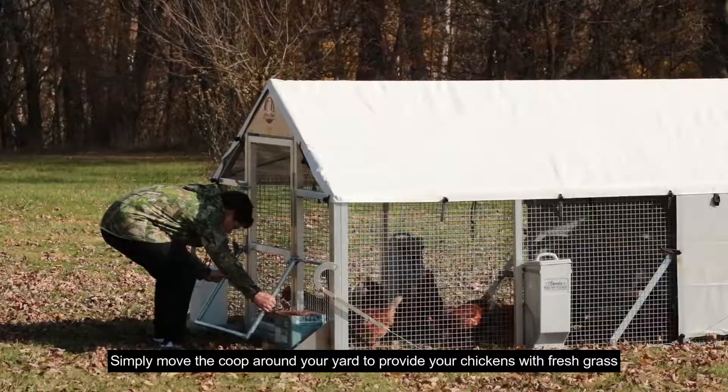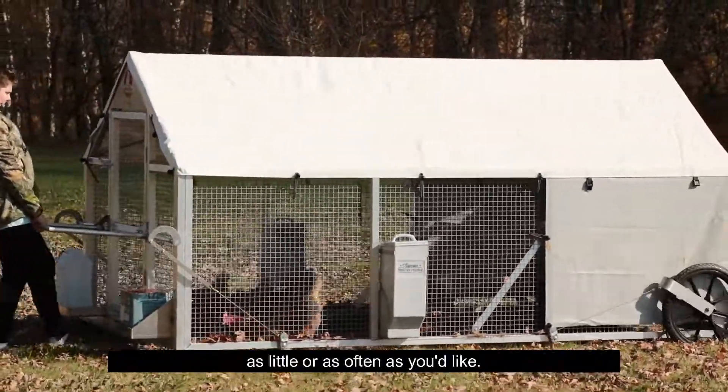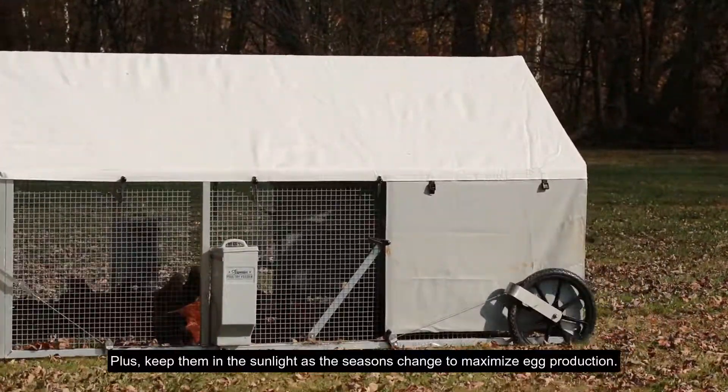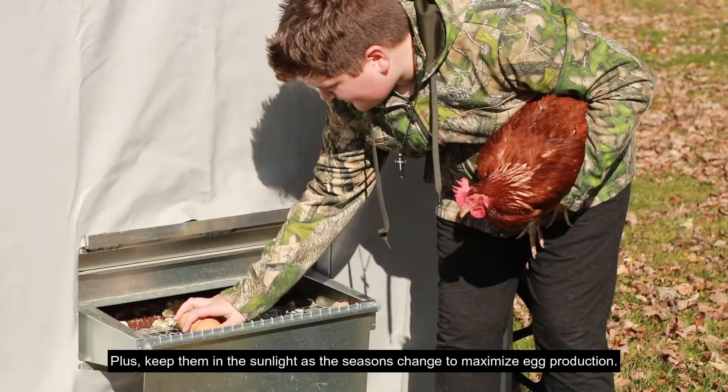How does it work? Simply move the coop around your yard to provide your chickens with fresh grass as little or as often as you'd like. Plus, keep them in the sunlight as the seasons change to maximize egg production.